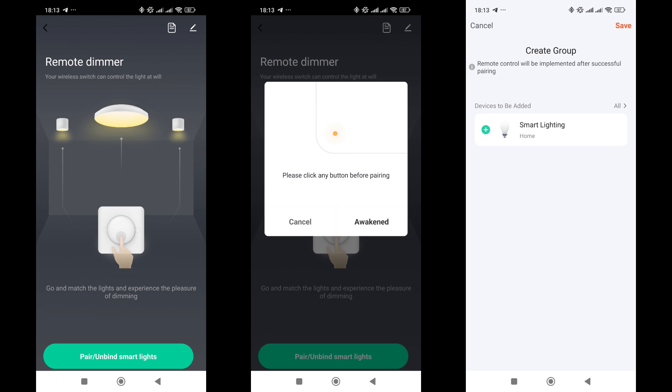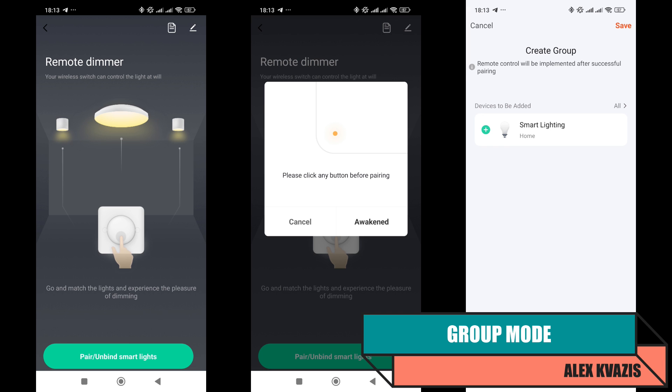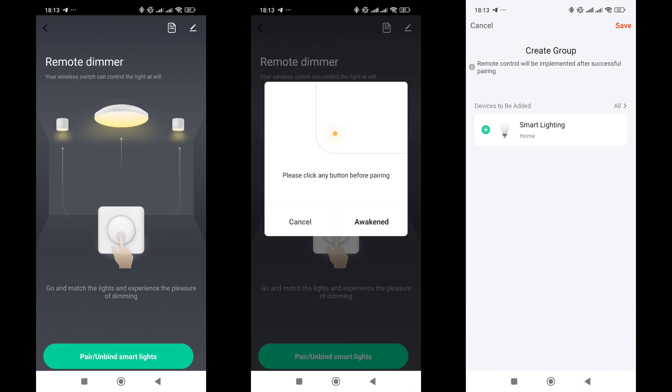A special feature of this device is its ability to work in Group Mode. I've demonstrated this earlier in my reviews of wireless dimmers and Zigbee remotes — links in the description. Since the button is an end device, when adding or removing it from a group, you need to wake it up by pressing it.